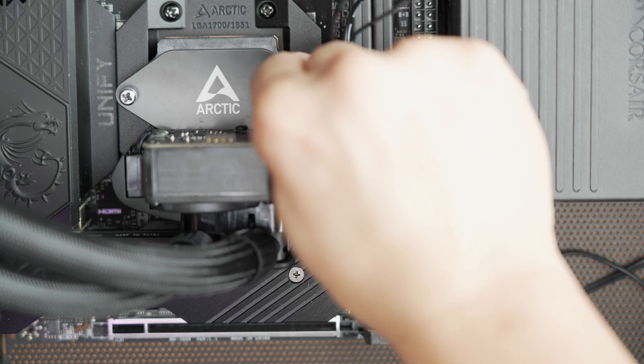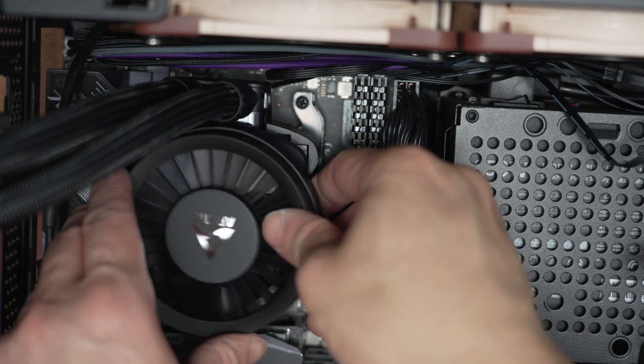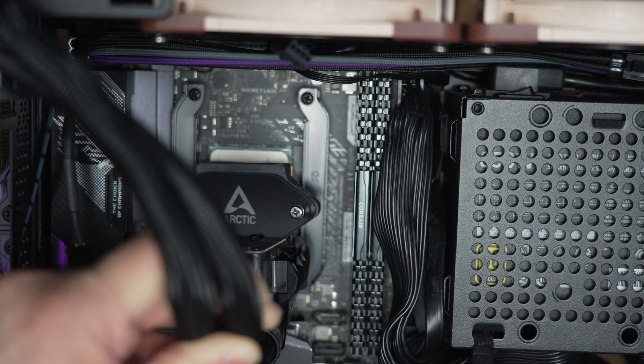On a mini ITX board, the elbows-down position can overlap the M.2 heatsink — if that heatsink is tall enough, you can't install it at all. For example, the MSI Z690i makes contact with the elbow, though it can still mount. But plenty of Z690i or Z790i boards won't work. For AMD installs, you do have a choice of elbows up or elbows down. With boards larger than mini ITX, this usually isn't an issue, though on the ASUS X570i in my NR200 test system, elbows down conflicts with the M.2 heatsink, and elbows up comes awfully close to the top fans. So if you're using smaller boards and smaller cases, you really need to be cautious.